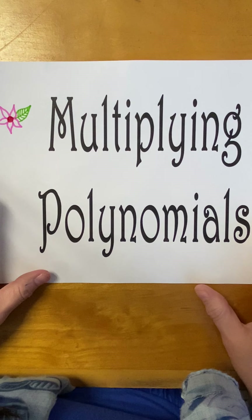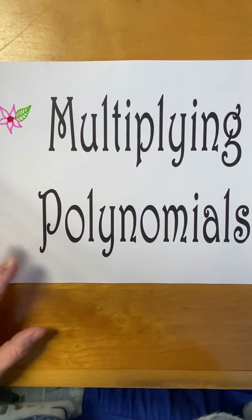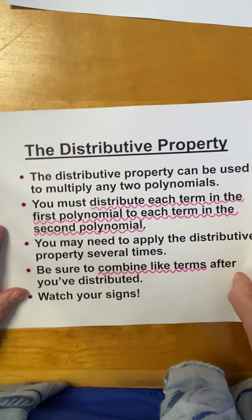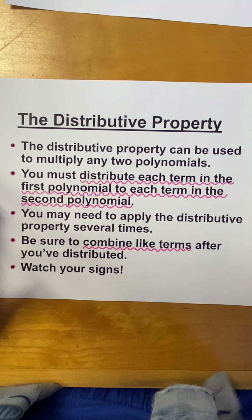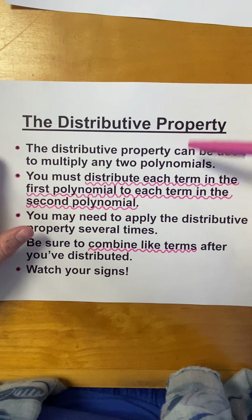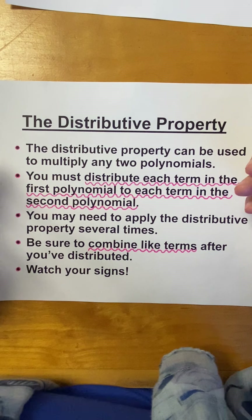Hey, you guys. Today, we're going to talk about multiplying polynomials. To multiply polynomials, all you got to do is use the distributive property. It can be used to multiply any two polynomials.